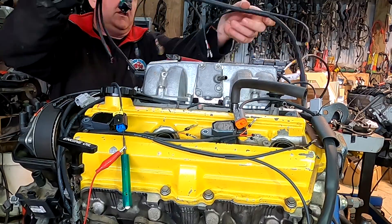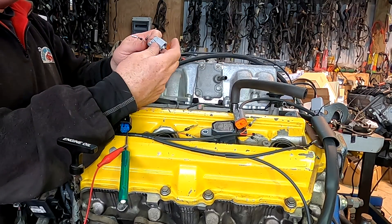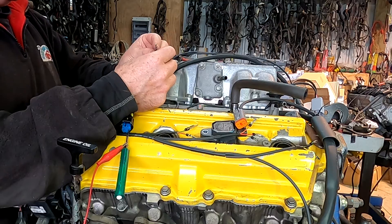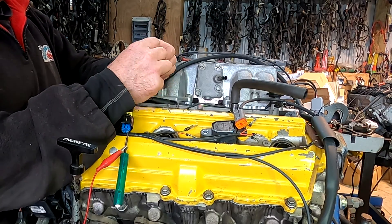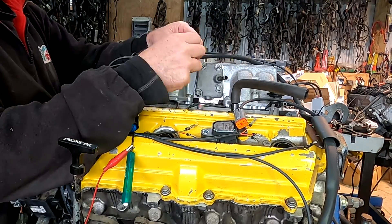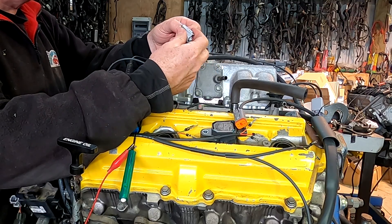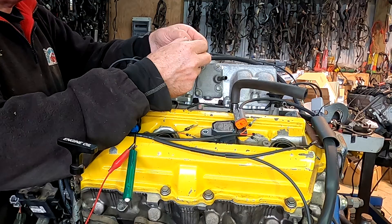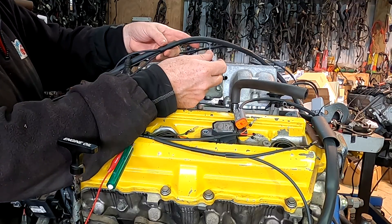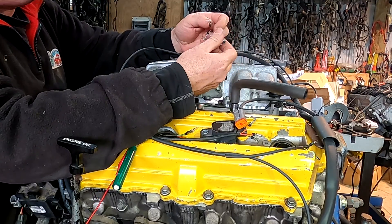The biggest immediate difference between ECUs is the number of injector drivers, the number of ignition drivers, and the number of outputs. I chose the 2500 in this case because I wanted sequential injection, but also because I wanted to run the transmission — so I needed the outputs and the software. That is why it was chosen. It's important to choose an ECU that will do the job you're trying to achieve.